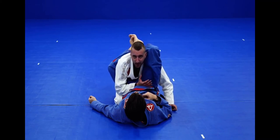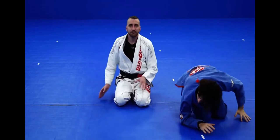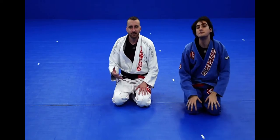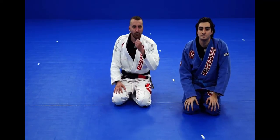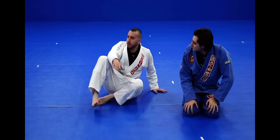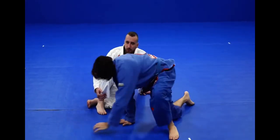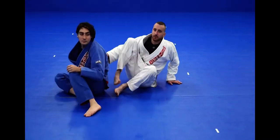So the triangle needed to evolve over the years to accommodate for these higher-level guys that were defending the triangle in this way. One of the strongest methods, in my opinion, of doing this — Alberto, if you go head facing the wall over here — is locking an ankle triangle.